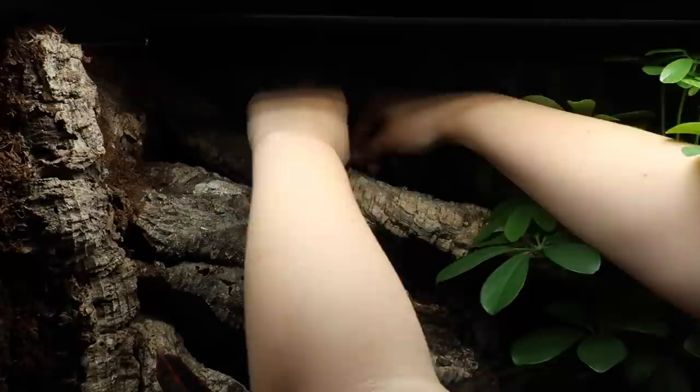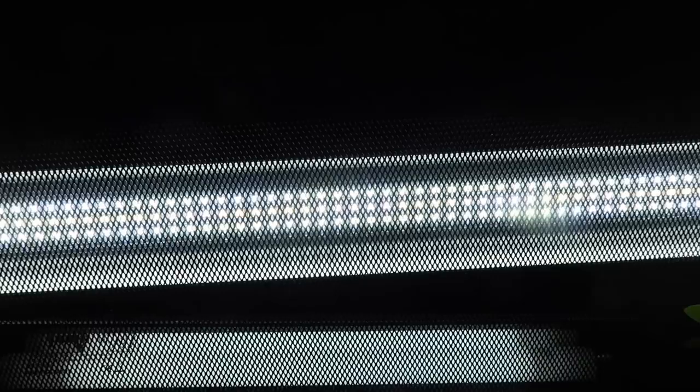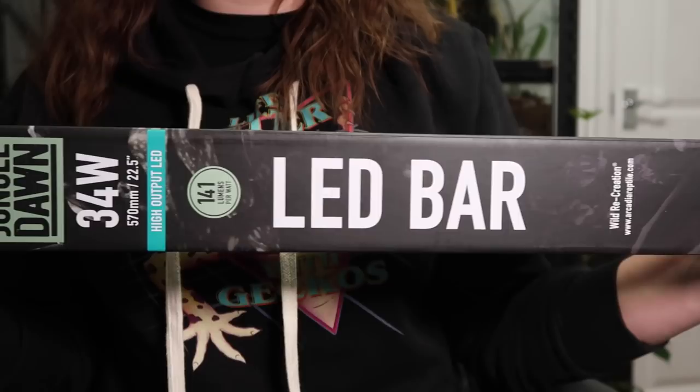I then put the thermostat and thermometer probes in place — hopefully, once pothos grows in here, it will grow around this area where I've attached them to the branch so it looks more natural. I then installed the deep heat projector in the clamp lamp graphite, as well as a Pro T5 7% UVB shade dweller. We needed a little extra UVB since Habistat terrariums use black mesh which can actually block out a lot of vital UVB, so if you have a Chihua or Crested Gecko in a Habistat tank, aim for a 7% UVB lamp.